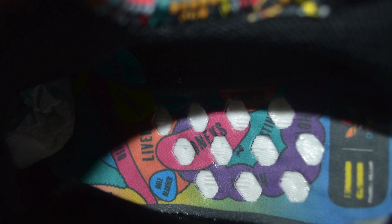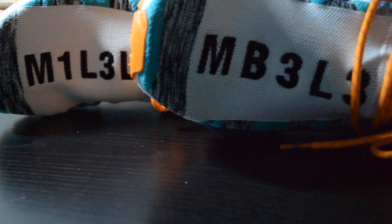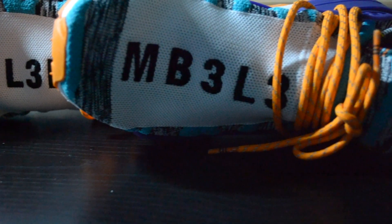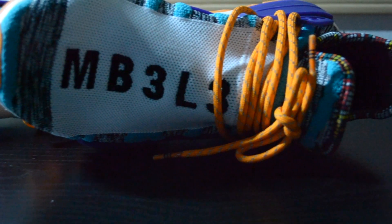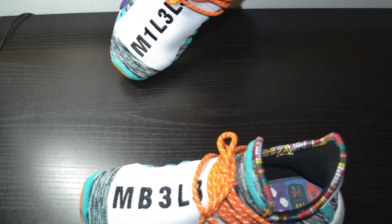As of making this video, I have already worn them multiple times, so I apologize about the dirt on the outsoles. Sizing-wise, I have somewhat of a wide foot and I went half a size up and did not regret it. Even with the extra half size, my feet were still hurting after a 6-hour shift as a test run, so I recommend at least sizing up if not true to size.